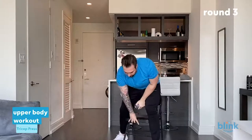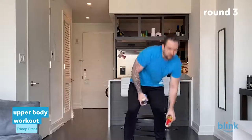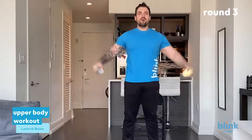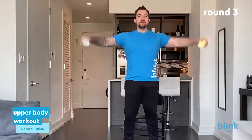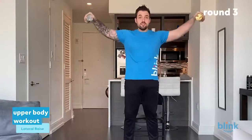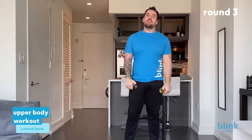I don't know about all y'all, but I felt that. Let's grab the other canned food because we're going right into side lateral raises. Twenty-one reps — pour that water out, one through twenty-one.